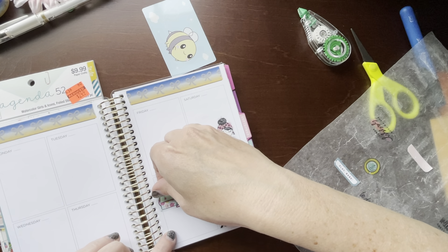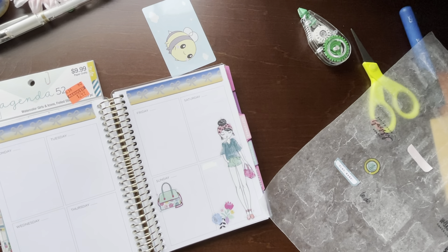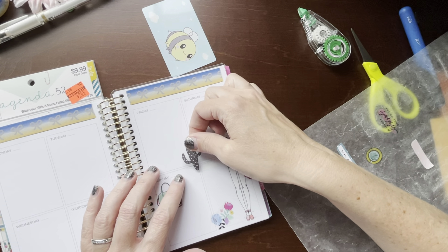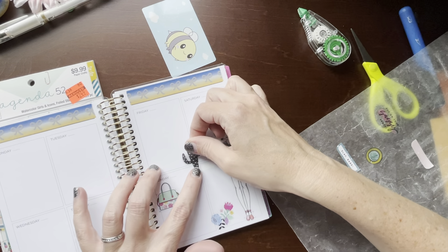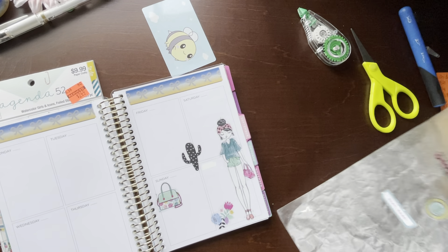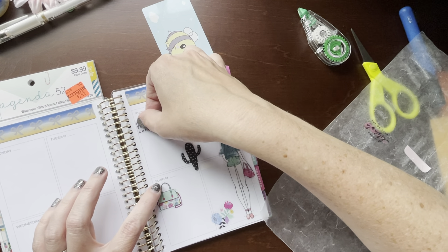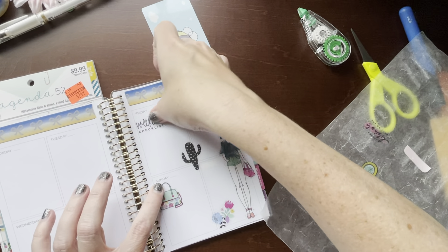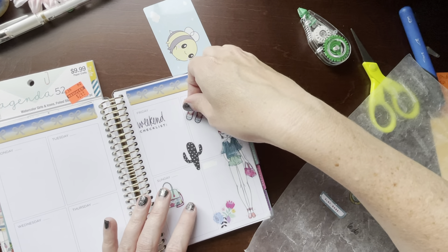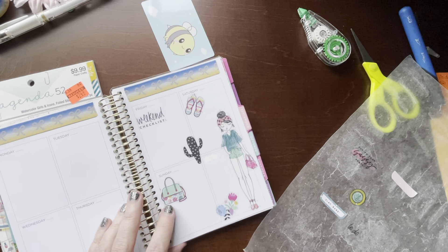I got this purse for the weekend. We are planning to go to the lake on a weekend camping trip this weekend, so I just kind of pulled random stickers out of this book for the weekend, just to kind of signify that we'll be camping. So that's kind of that page.